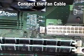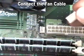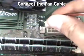Your final step is to connect the fan's cable to its corresponding connector on the motherboard. This will power the fan and allow the motherboard to control the fan while the unit is in operation.